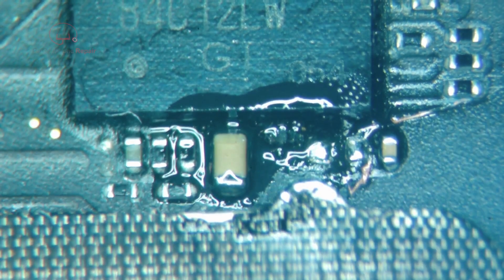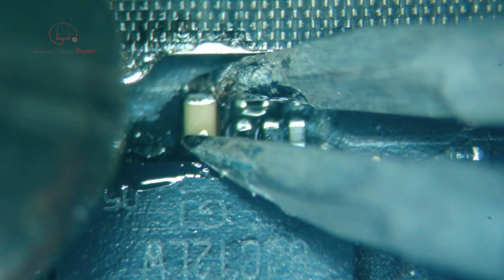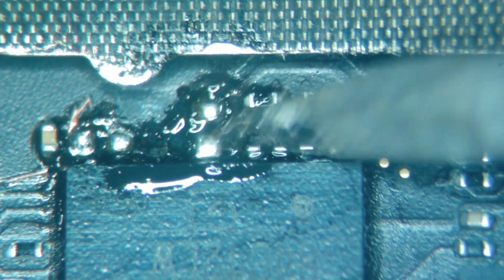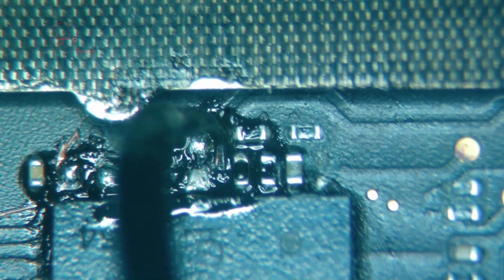It's a bit of an awkward angle — let's flip this thing around. That came off a little easier. We'll flow some solder on there, get the rest of this crap off, and put some solder mask down on those areas where I scraped a little too far, just to be safe.